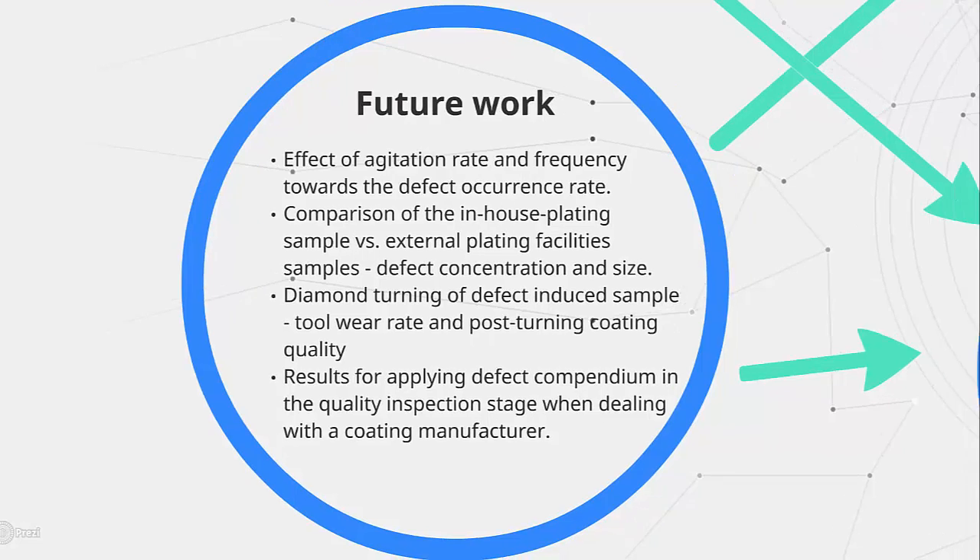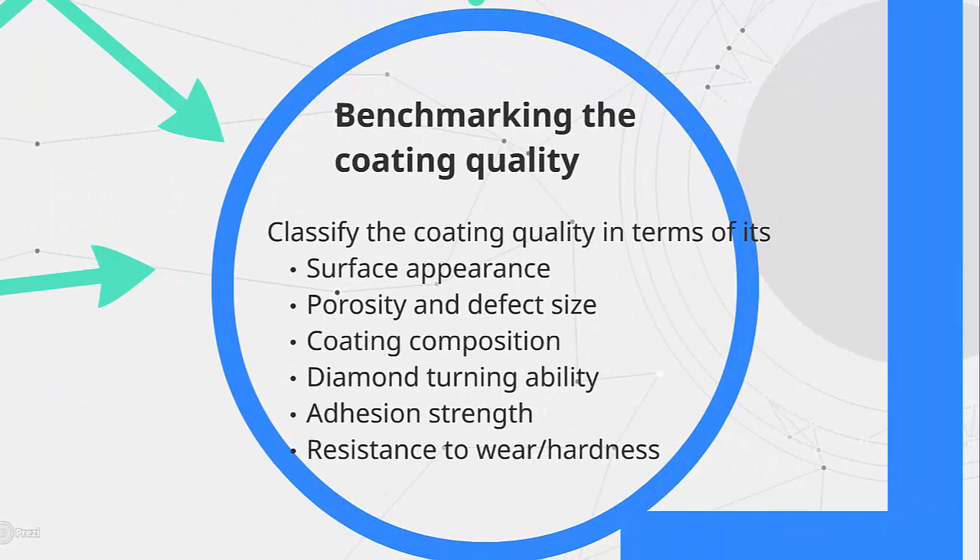The final stage is to benchmark the coating in terms of its physical appearance, defect rate, composition level, adhesion strength and resistance to wear. The characterization will be able to quantify the coating quality and tell any user if the coating is suitable for diamond machining.